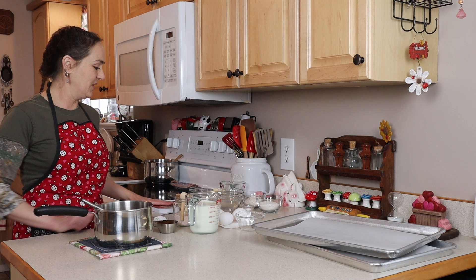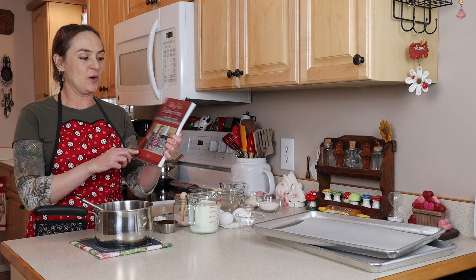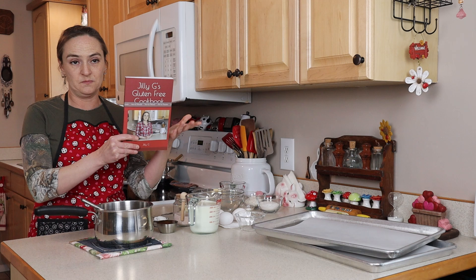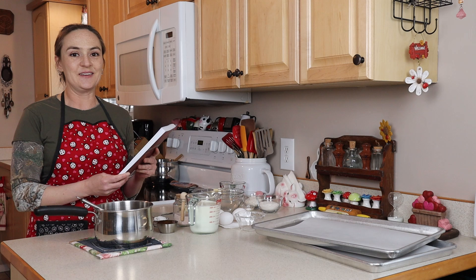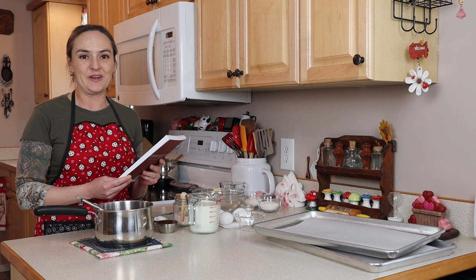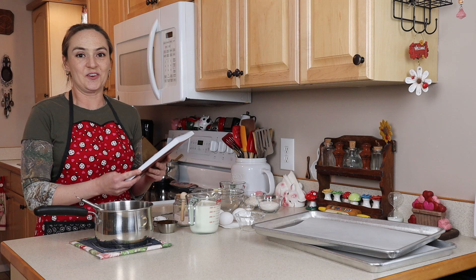Before we get to the recipe, I'm so excited to share my cookbook with you. My cookbook is finally here and now you can go order it. I'll put a link below. It comes in two versions — a printed version and also a Kindle version. It took me a lot longer to write than I realized. I thought since I'd written recipes before, I could just put it all together easily, but there was a lot more that went into it than that.